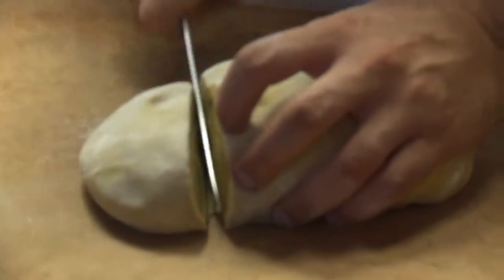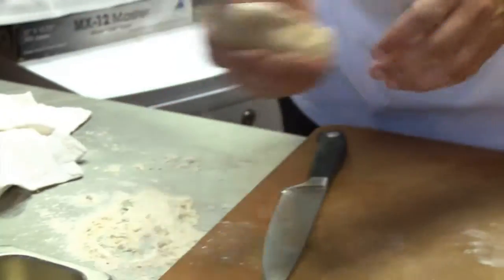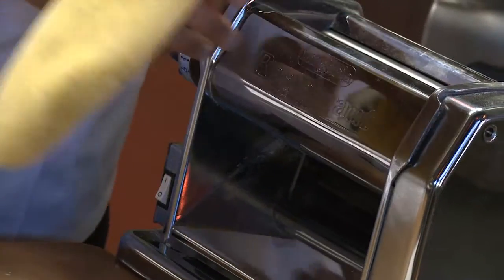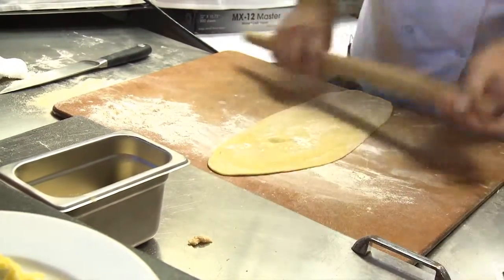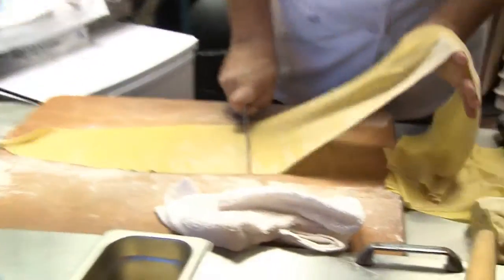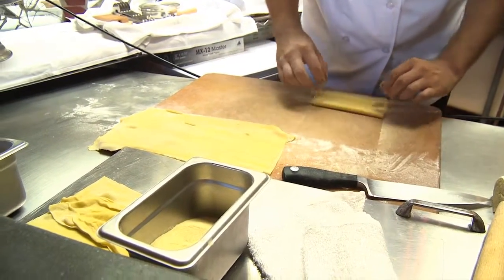Now we'll cut off a nice manageable piece — you can see it's a nice solid mass, same color all the way through, nice and soft, easy to work with. The only real trick to making pasta, or to make your life easier, is to have a pasta maker. You can certainly roll it by hand with a rolling pin — back in the day, a lot of people used to do it with wine bottles. We'll cut some sections and take a little bit of semolina flour, which is coarser ground, and kind of roll it up.